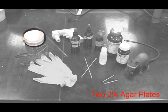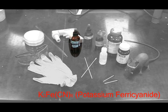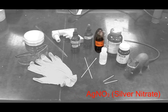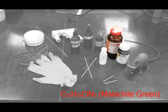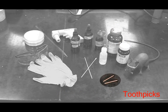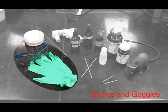you will need two 2% agar plates, a 5 mil pipette, a pipette bulb, potassium ferrocyanide, potassium bromide, silver nitrate, sodium chloride, malachite green, potassium permanganate, toothpicks, cotton applicators, gloves, and safety goggles.